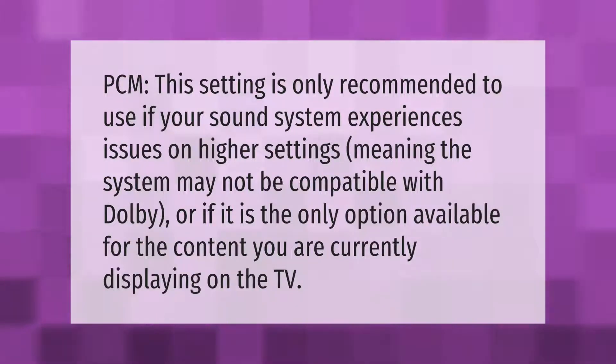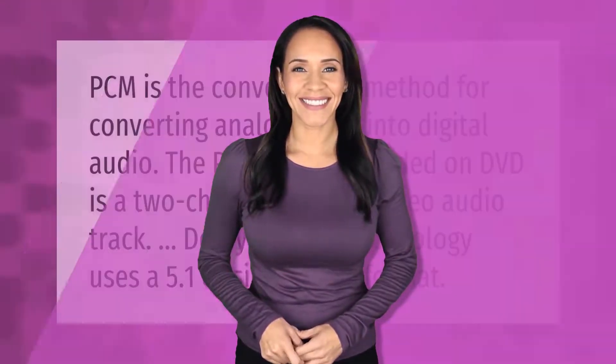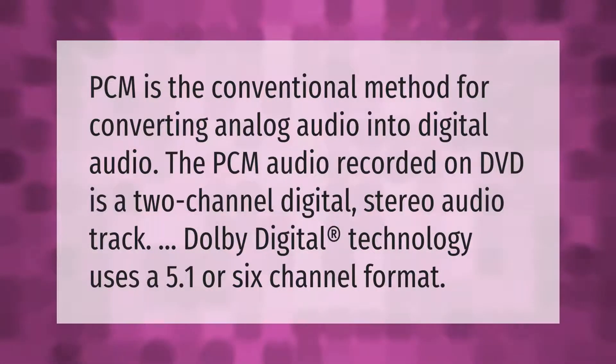PCM: this setting is only recommended if your sound system experiences issues on higher settings, meaning the system may not be compatible with Dolby, or if it is the only option available for the content you are displaying on the TV. PCM is the conventional method for converting analog audio into digital audio. The PCM audio recorded on DVD is a two-channel digital stereo audio track, while Dolby Digital technology uses a 5.1 or 6-channel format.